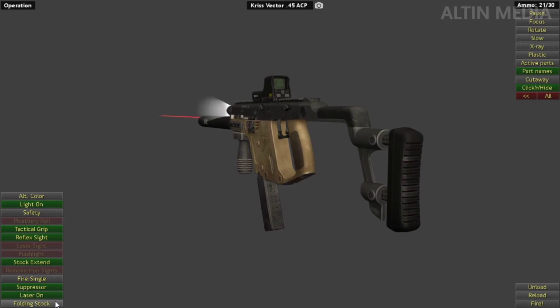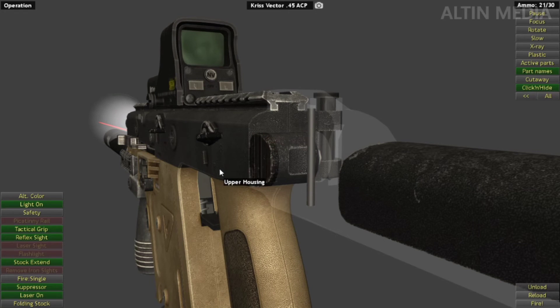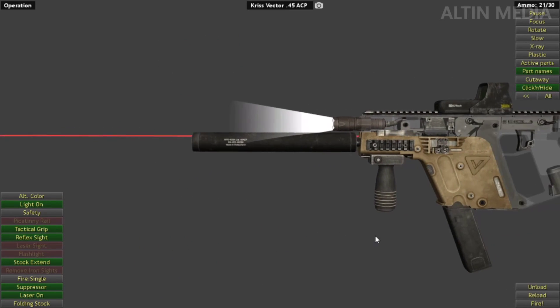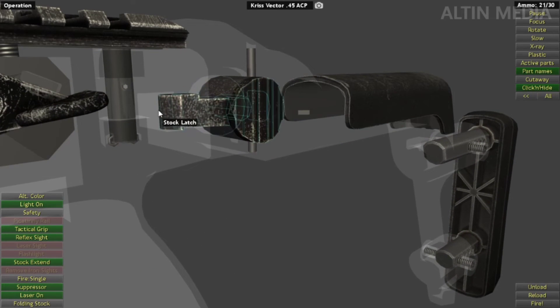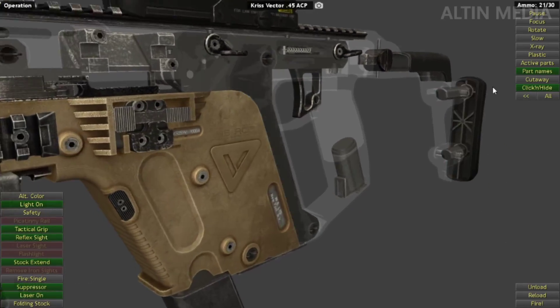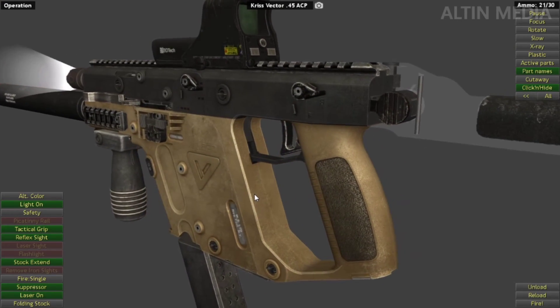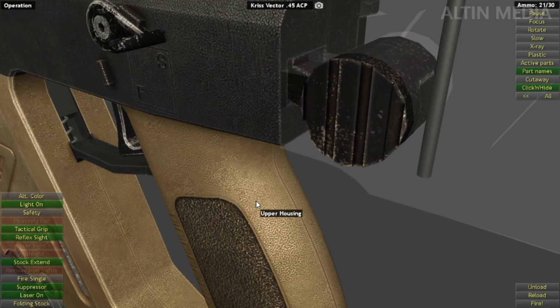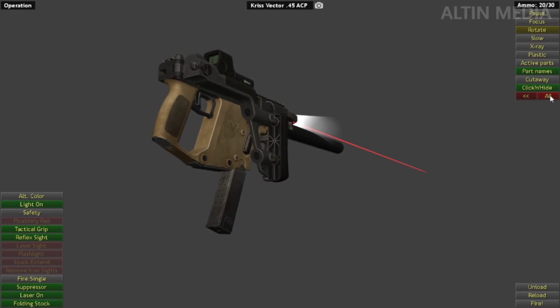Folding stock — let's see how it works. There is a hook in the folding stock that hooks into the upper housing. Simple like that.